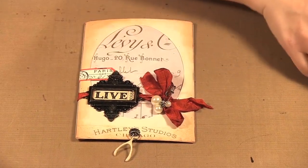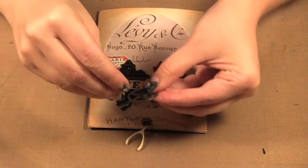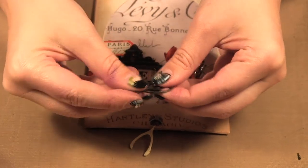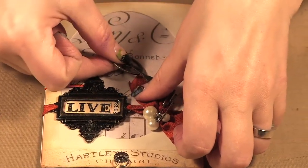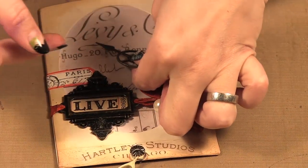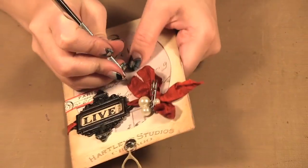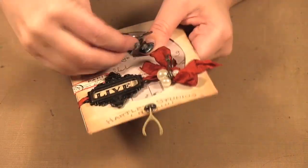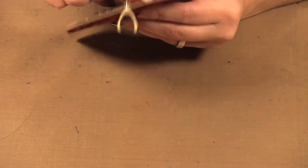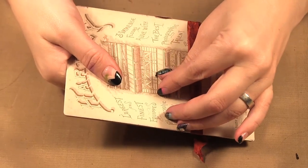Another element here is these little gears with the game piece, and we're going to be adding that on over around here I think. So I'm going to punch another hole with my paper piercer, put that brad through, and open it up.